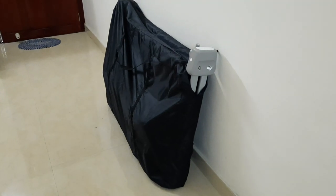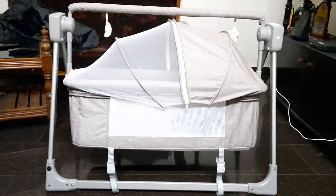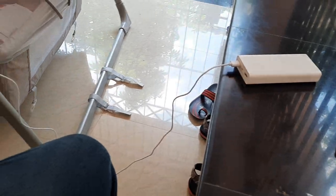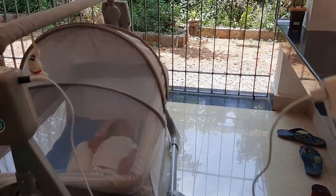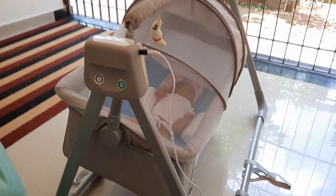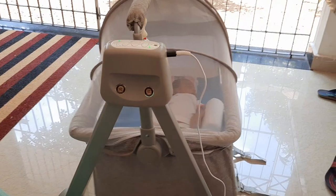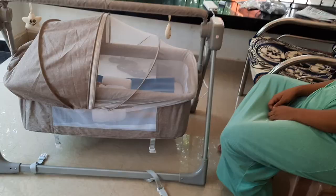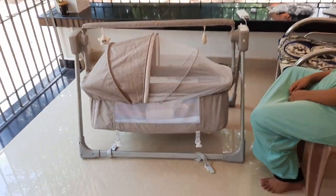On another day, I'm testing the product with a power bank before heading to my wife's home. As you can see, I'm using an Mi 20,000 mAh power bank and it is working without any problem. So I don't need to connect to a main power outlet all the time — that is wonderful, and better than using AA batteries for sure.